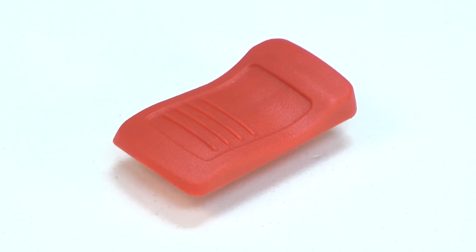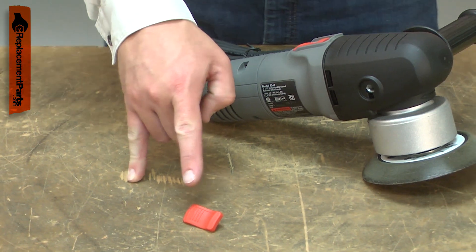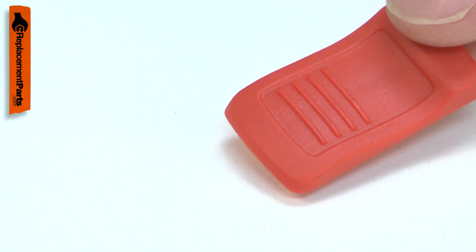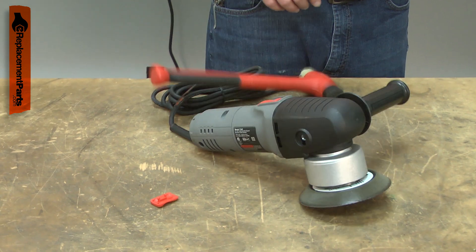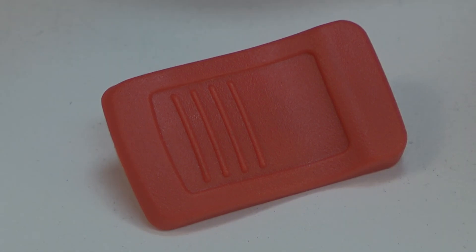The switch button attaches to the switch actuator and is used to turn the tool on and off. The switch button is part of the switch linkage that is on the outside of the tool. Because of this, it is often accidentally damaged if the tool is dropped or if something falls on it. Replacing the switch button is a repair that you can do yourself and I'm going to show you how.